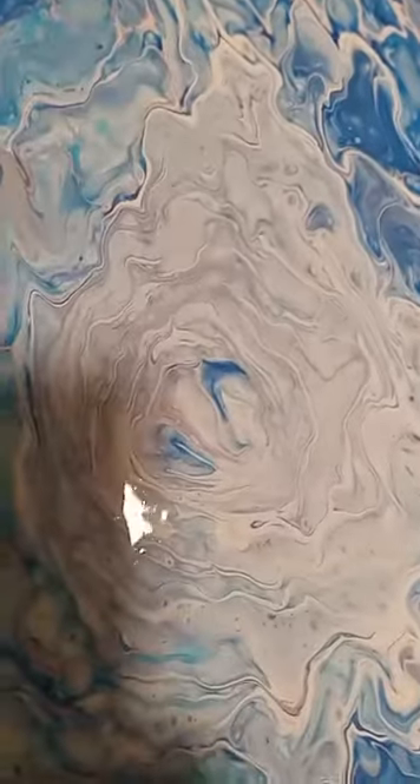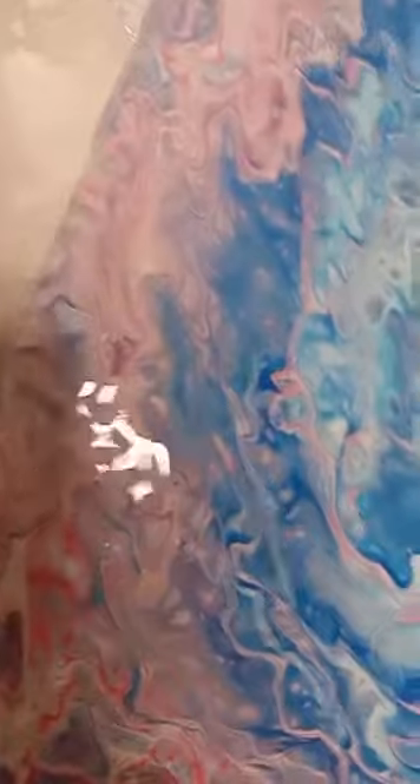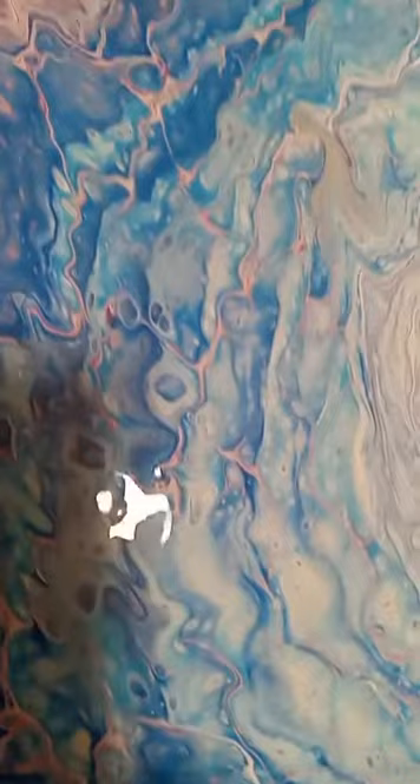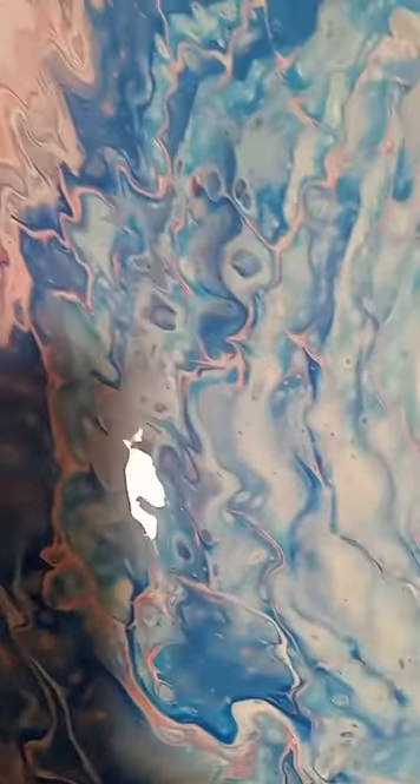It looks like we've got some clouds forming there — there is some enamel. It's so hideous though, and the torch lighter doesn't work so I'm not able to heat it or pop any bubbles. But there's a nice area in there, something's trying to form. It looks a bit better on camera than it does in person.